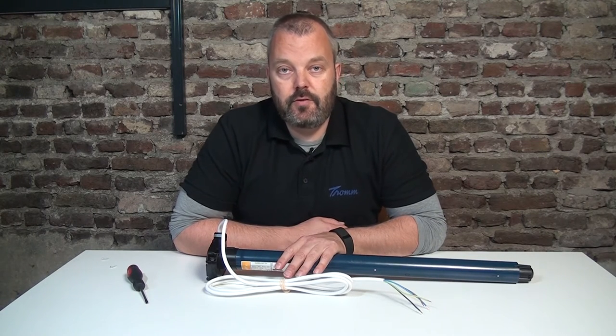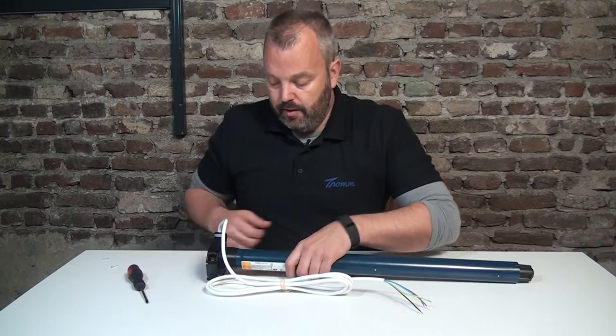Hi guys, it's Otto here and today we're going to look at the RDO CSI motor from SOMFI. If you have a defective motor, it's often tempting to just cut the cable and get the motor out, but there's a smarter way — the motor can be taken out by actually screwing out the plug that's in the motor head.